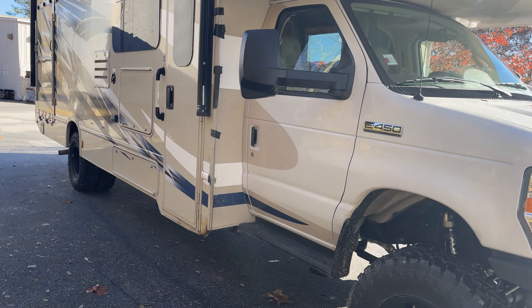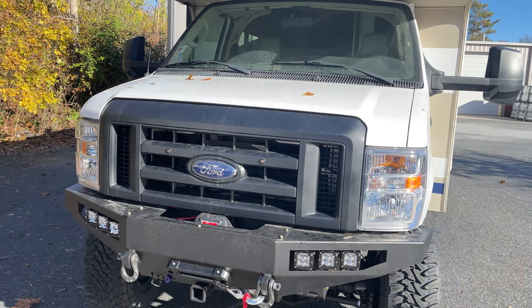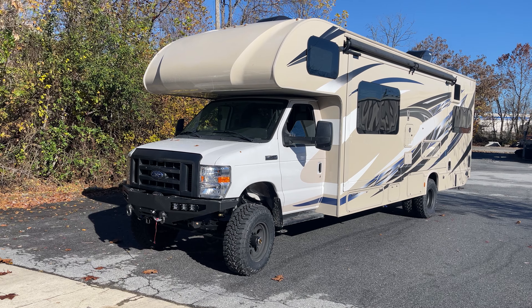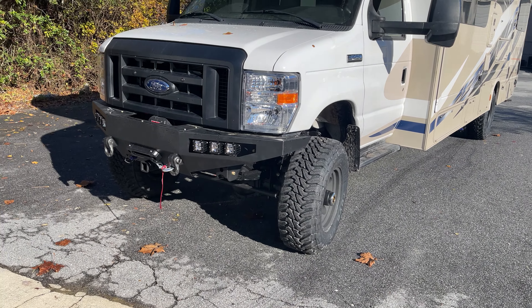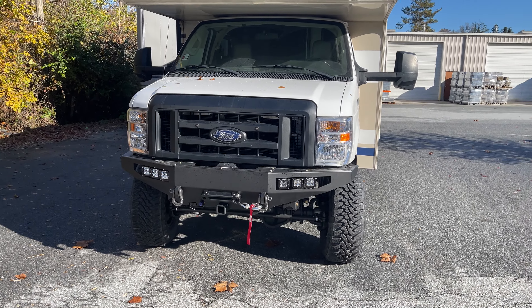This van came from Colorado and it already had a two-wheel drive lift on it from Weld Tech. We took that off to give him some proper traction and a four-wheel drive swap. Also custom spec springs, which will make it drive, handle, and steer better than it did stock or as a lifted two-wheel drive.